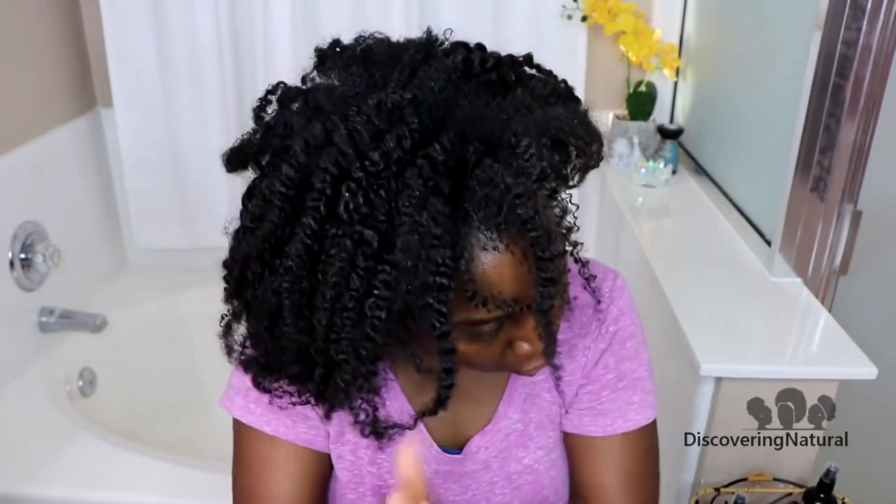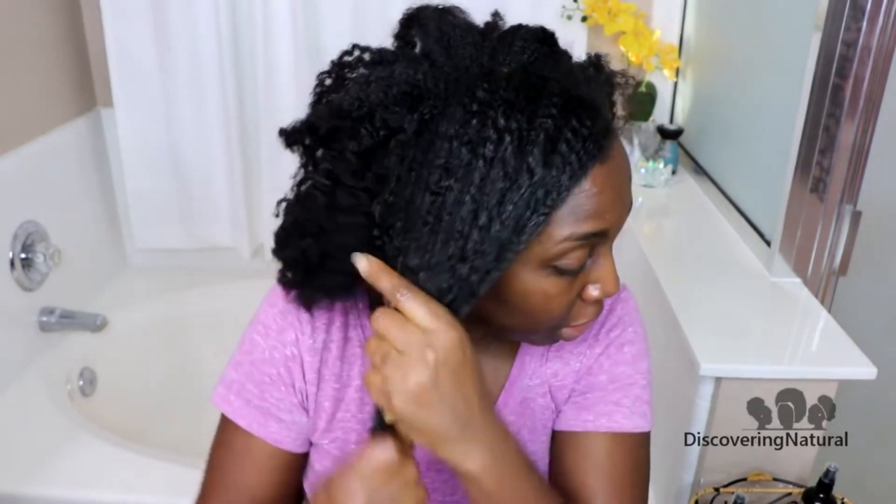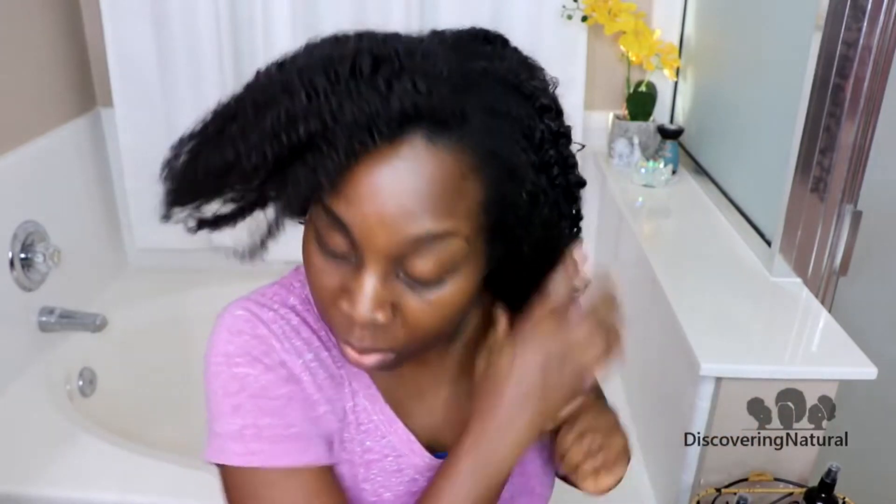Once you're done massaging, you can take a little bit of the oil and you can work it through the shaft of your hair. Just work it, and any problem area, especially the ends of your hair — I like applying some to the ends of my hair. It's so nice, it feels so good, it smells so good.